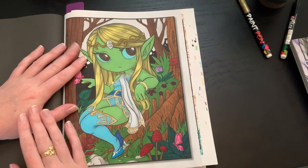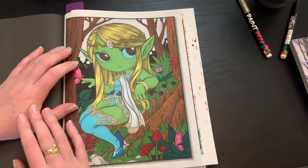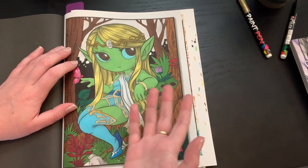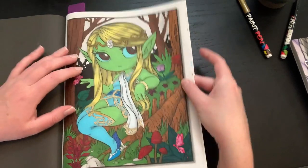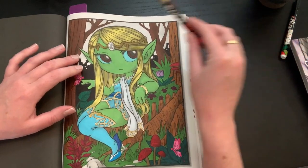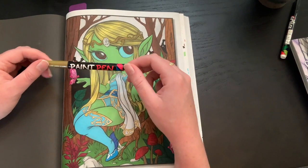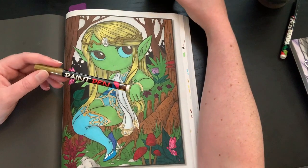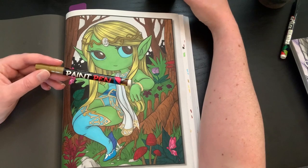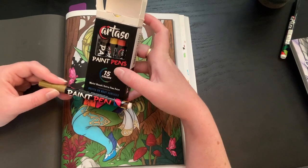Hello everybody, welcome back to the channel! Shana here, and today I have a color and chat for you guys. I know you're probably wondering why the page is almost done before we get into it — I wanted to show you these paint pens I found. I've had them for like two years and didn't really realize I had them. I had them originally to personalize a Christmas ornament, but they're Artezo.